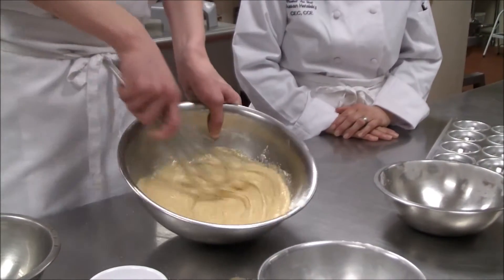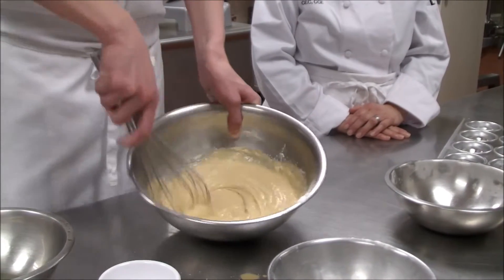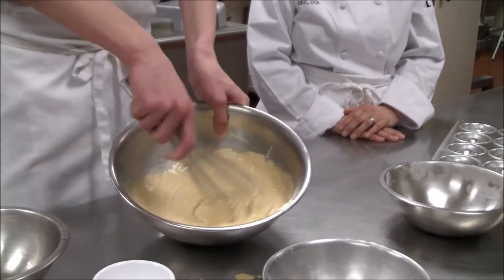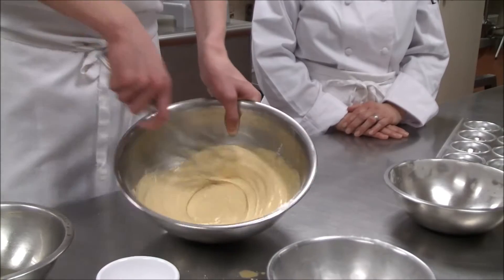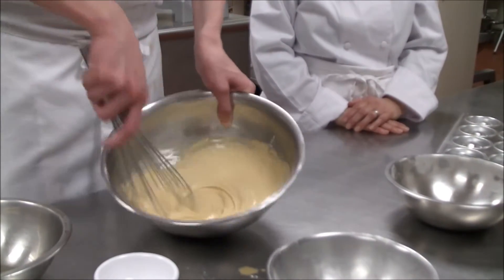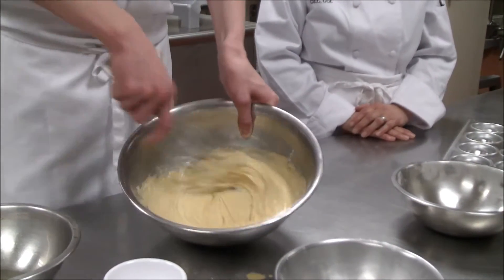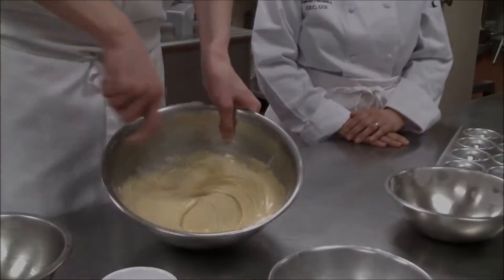We have to mix a long time, especially for gluten-free products, to create that air pocket that usually happens with gluten products. Usually five to ten minutes is what's going to give it that nice air fluff and make it a little bit bigger. Even though you have baking powder, it's just so dense that you need to whip. And it's smoothing out really nicely.